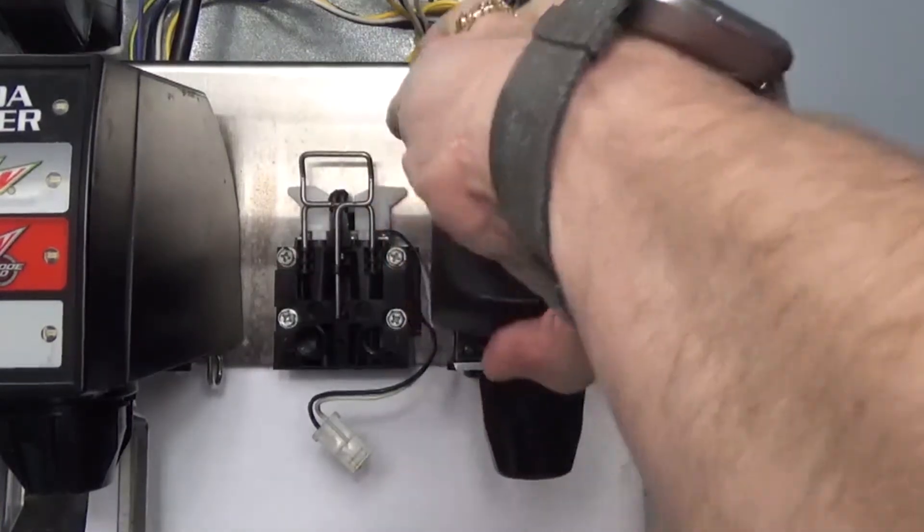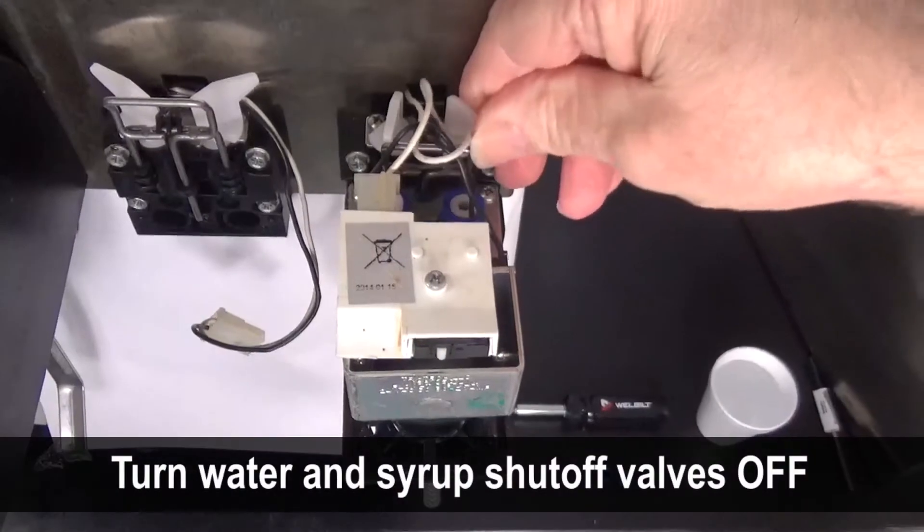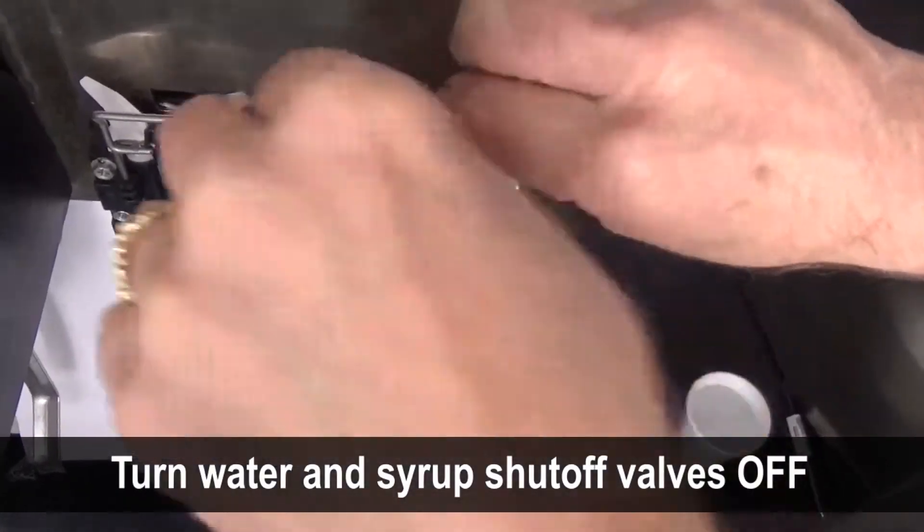Remove the valve cover. Turn the syrup and water shutoff valves out and back until they stop.